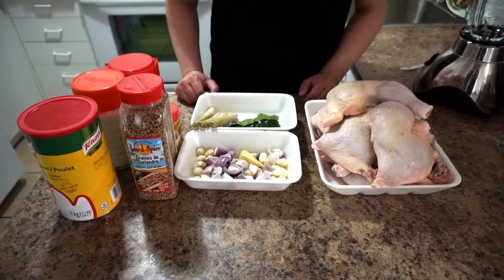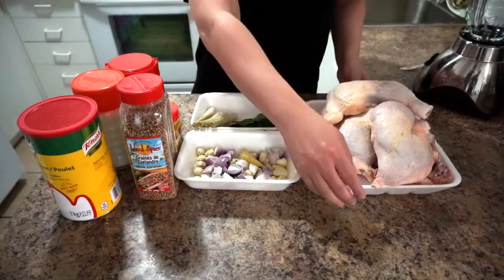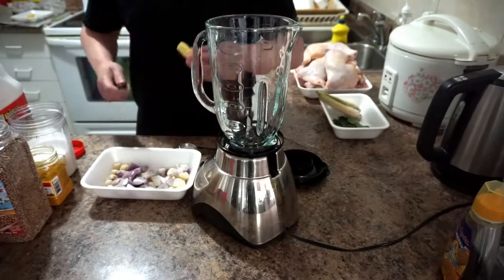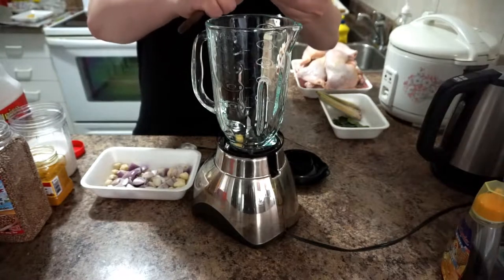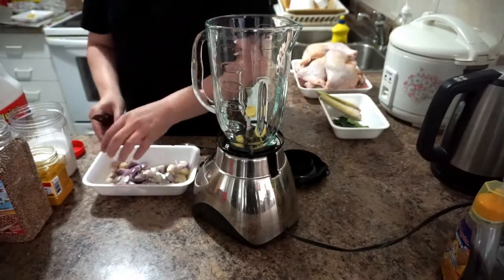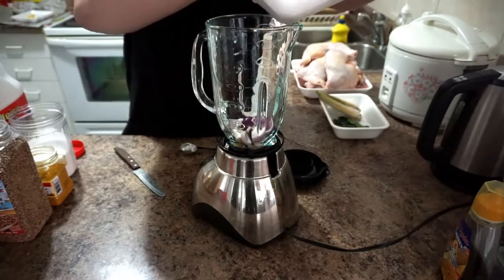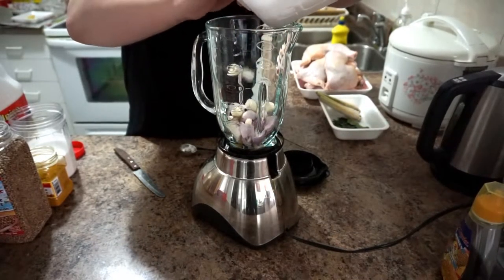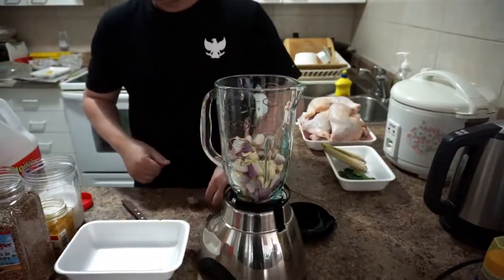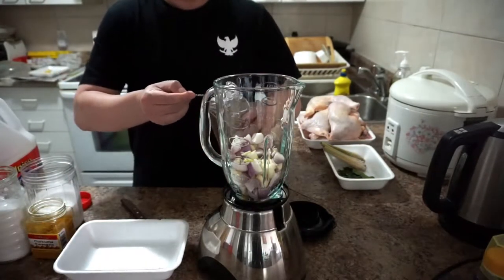First thing first, we need to blend all the spices and ingredients. So for this spice paste we need to blend ginger, salt, garlic, and candlenut.